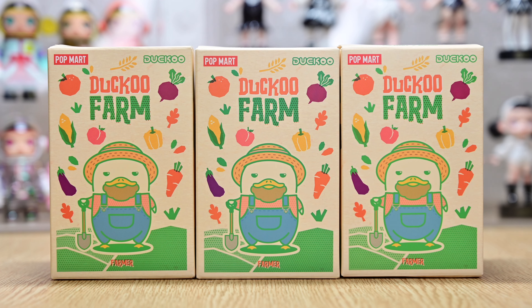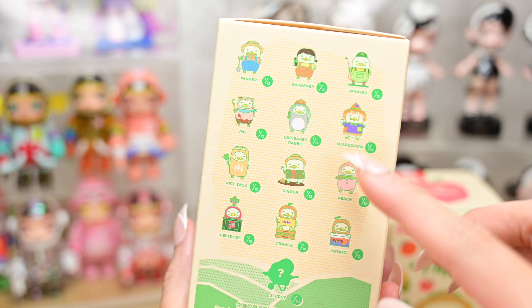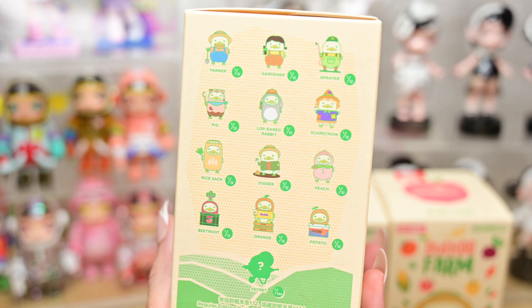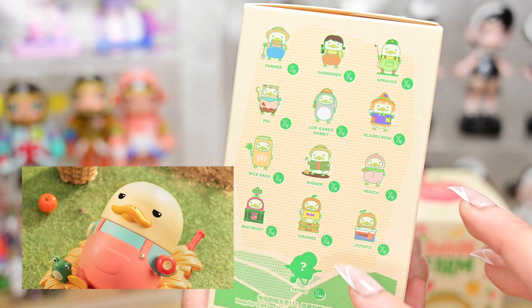Hi everyone! Welcome back to another video. Today we are going to be unboxing Daku Farm! As always, there are 12 basic designs and a secret. The secret is actually a Daku on a wheelbarrow, and it's actually pretty cute.